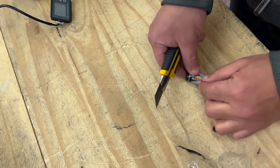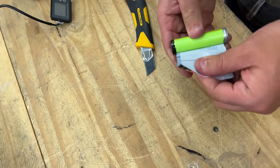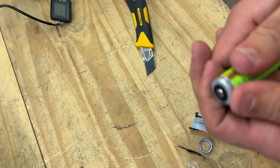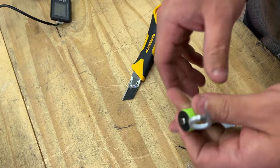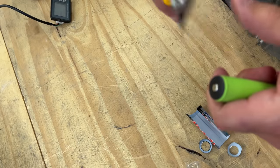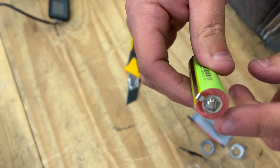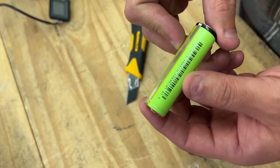Here we go. When you're doing this you should cut towards the back, because that's where — oh look at that, see that? You have to be careful because both positive and negative are close together on the top over here, so they're very very close. And it looks like these are just generic Chinese batteries.